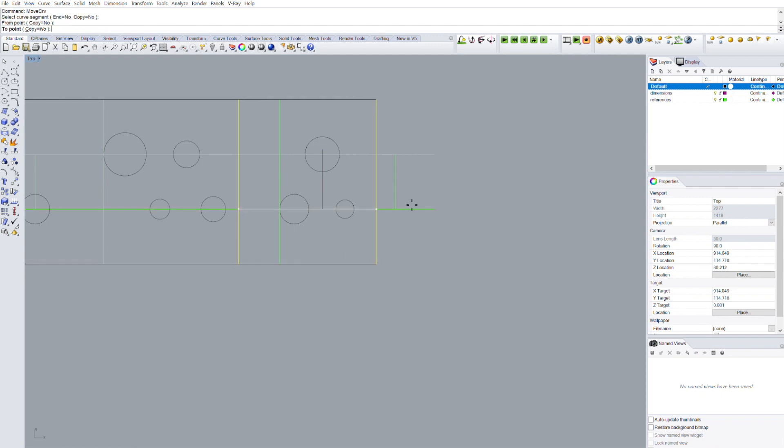The only difference in the remaining modules is in the long modules, where we'll have to use the move curve command to make them longer. Nothing else to add — I'll let you watch the timelapse and catch you later.